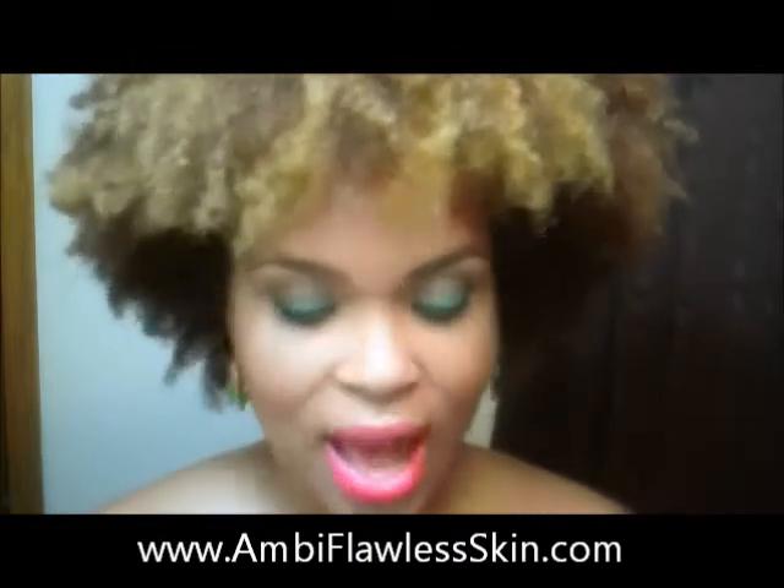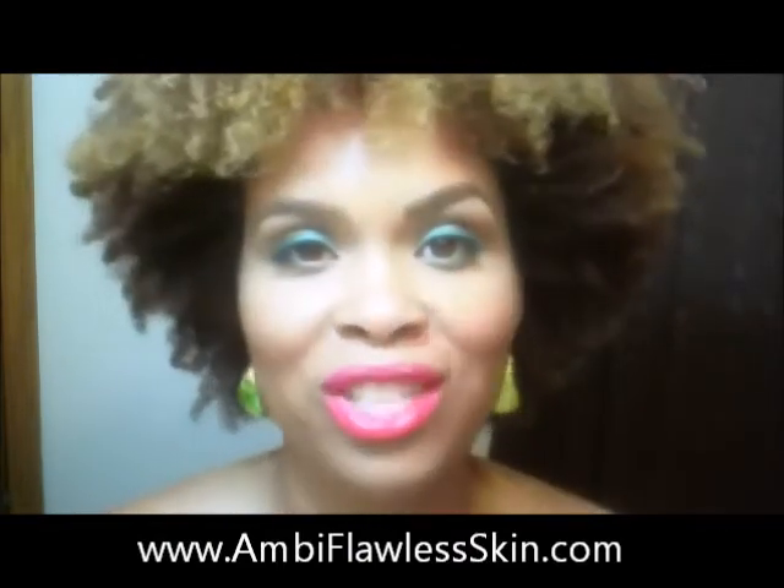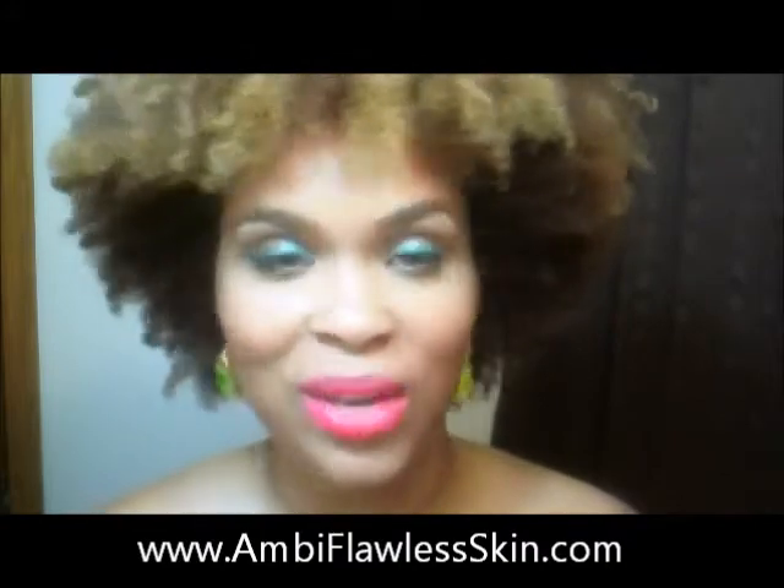Today's video is all about Ambi skincare and how to properly wash your face. I thought it was appropriate to do this video tonight because I'm just coming in with a lot of makeup on, and I want to show you guys what my nightly routine is.